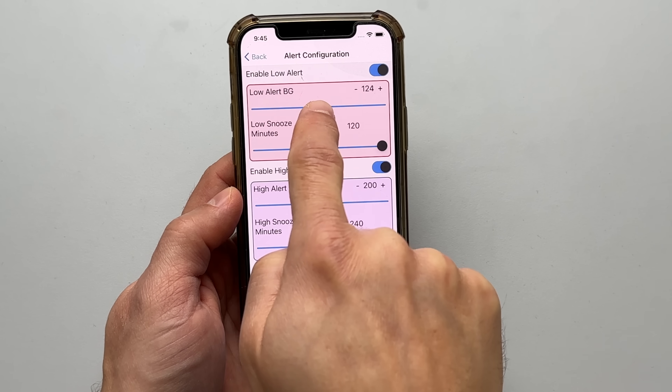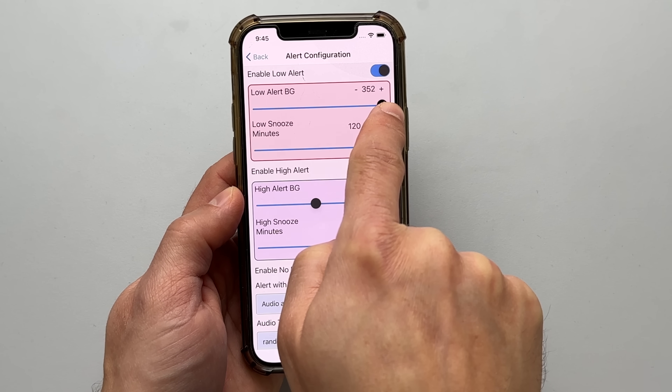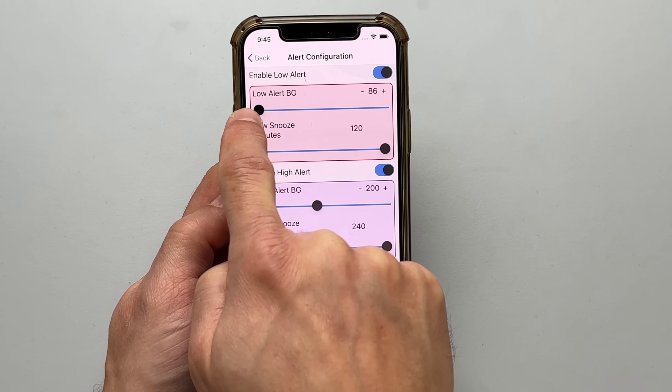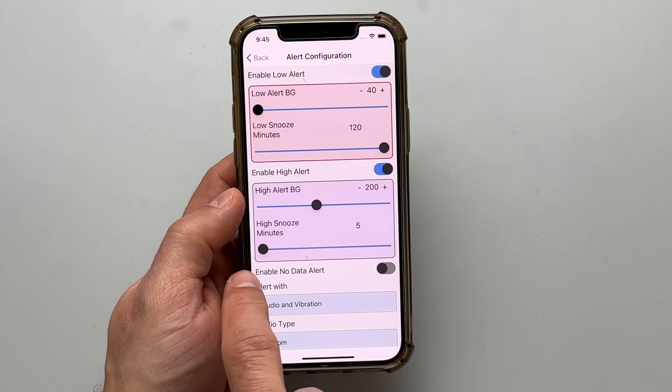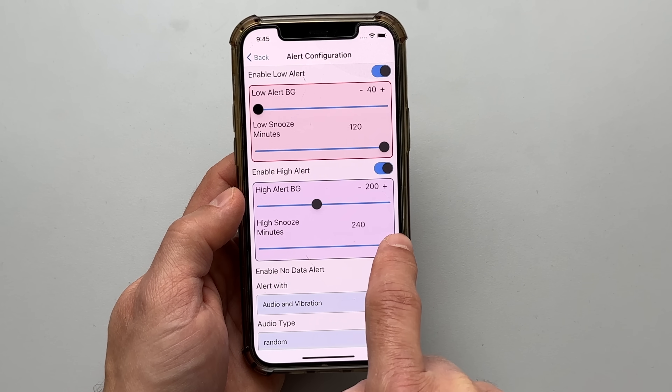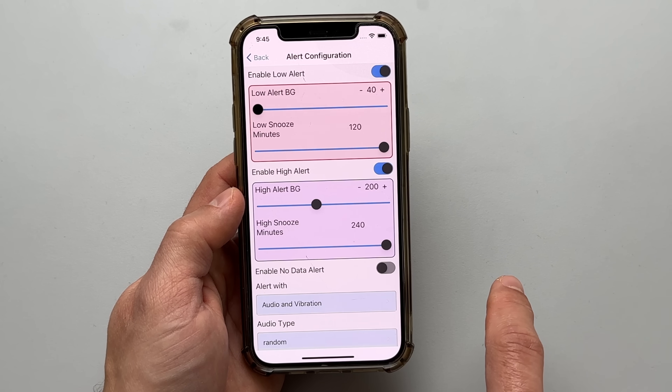By the way, the alarm levels are fully customizable. You can set them anywhere between 40 and 400 for both high and low alerts. The snooze interval is customizable as well — anywhere between 5 minutes and 2 hours for low blood sugar events and up to 4 hours for high blood sugar events.